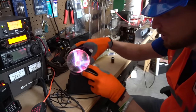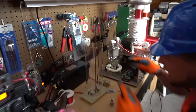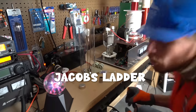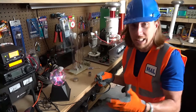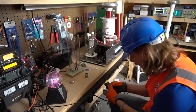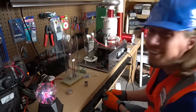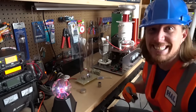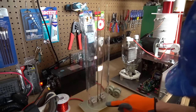This is called a Jacob's Ladder — watch, let's plug it in. Of course, you have to make sure you have an adult with you whenever you're messing with electricity, because it can shock you. Here we go — look at that! Check that sound out.